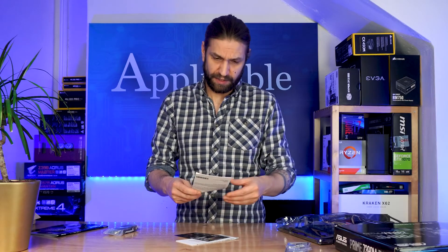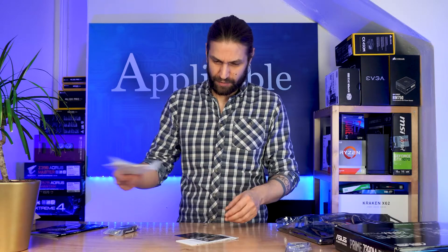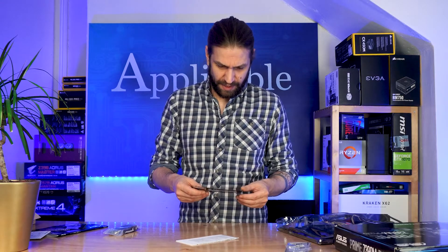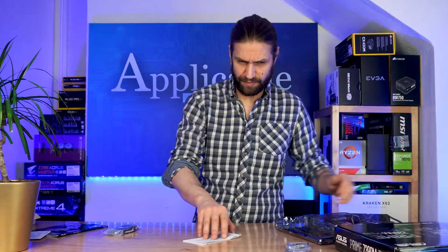A definite plus from me. Some more accessories — here's your coupon for 20% off CableMod cables. I will take you up on that, Asus, thank you. And I believe this is the multilingual guide. I always do say I love the multilingual stuff. And two SATA connections as well.